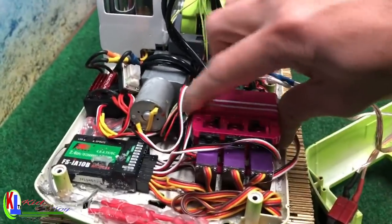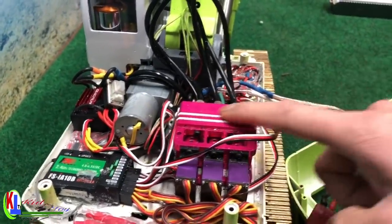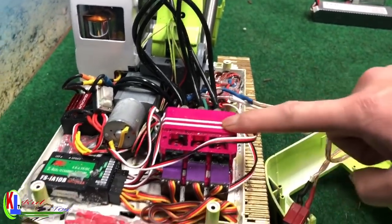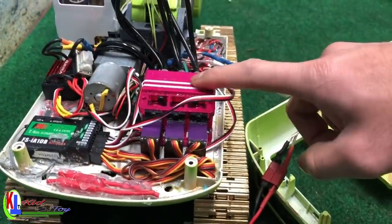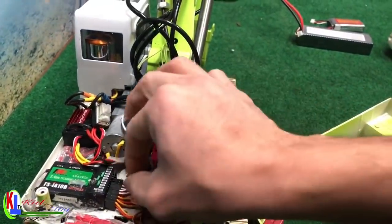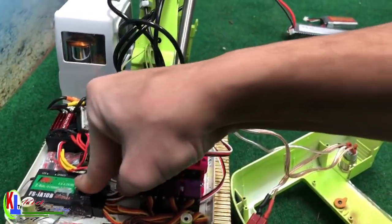Look at the valve — this valve is very, very small. There are a lot of them out there where the valve is very big, but for this one it's very small. Let me reconnect that.